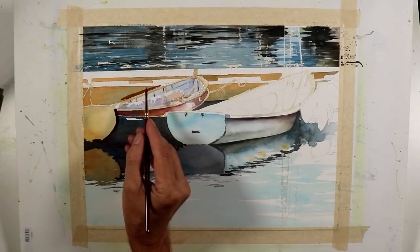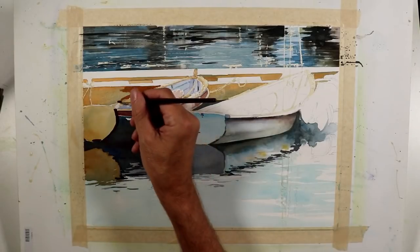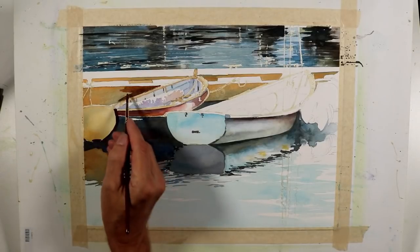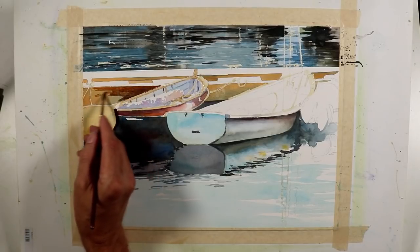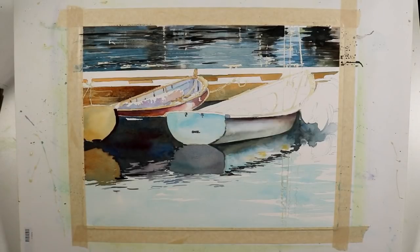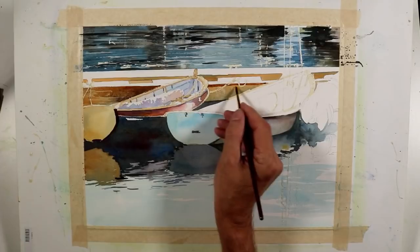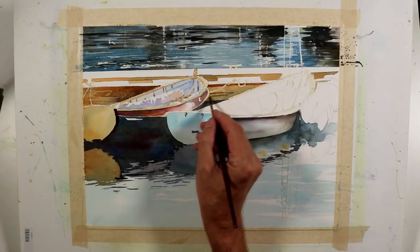Now I'm going to add to the wash I've put on this dock area to deepen the value. I'm still using a pretty rich tone with mixtures of quinacridone gold and quinacridone rose matter — you could also use a burnt sienna combination to give a nice warm, rich wood tone. Some of these brush strokes are giving the indication of the grain in the wood, and I'm carrying those values down here on this dock to create the suggestion of grain in the wood.